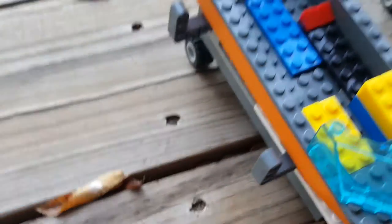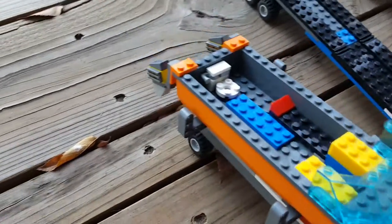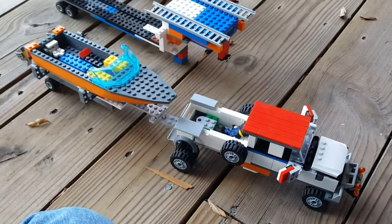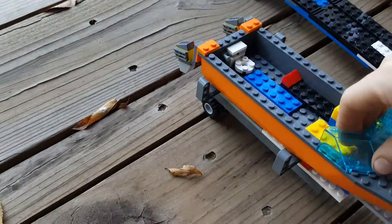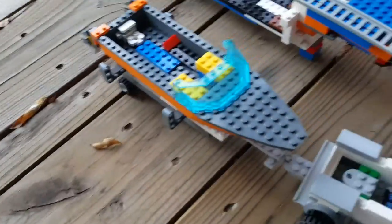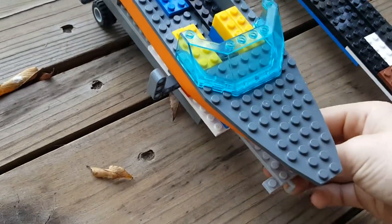And here's your boat — let me connect that here, and there it is. And if you want to drive it, just put it in the water, it floats. Once you're done, dry it off, put it back on there.